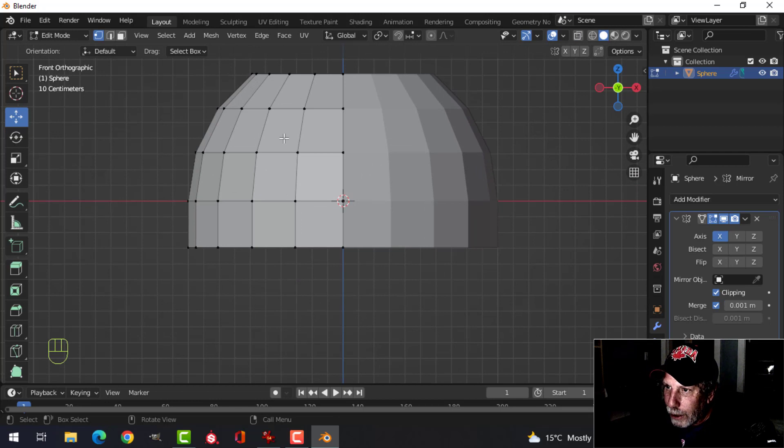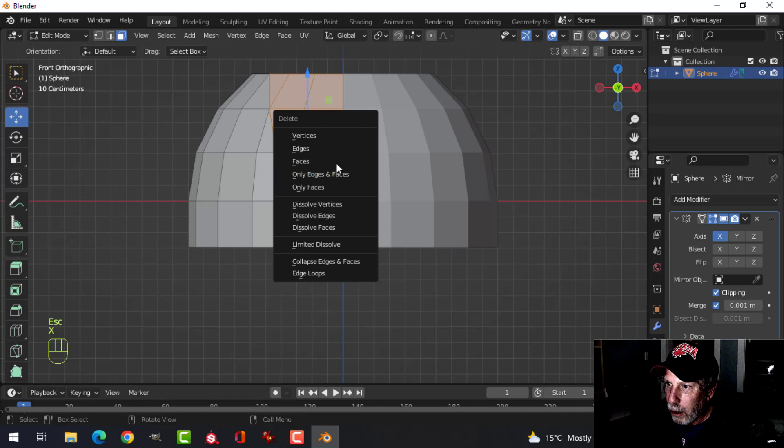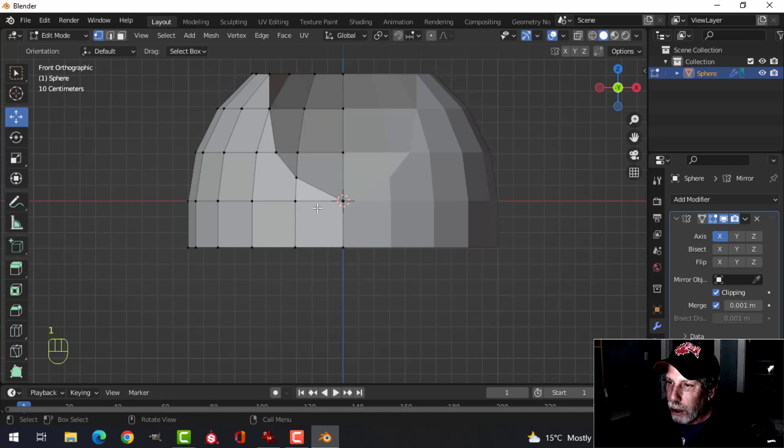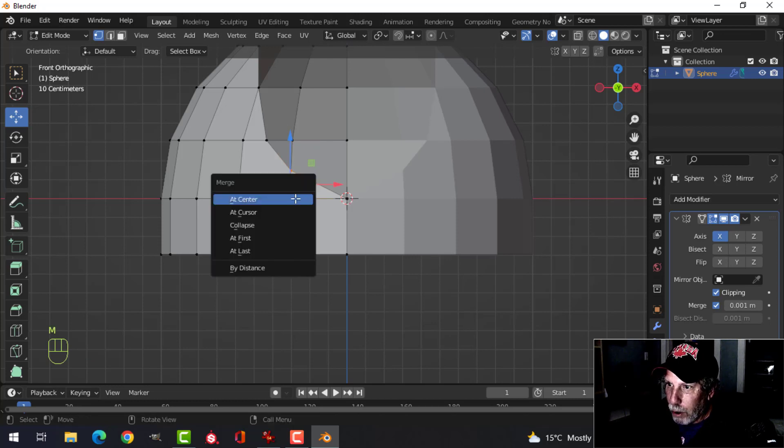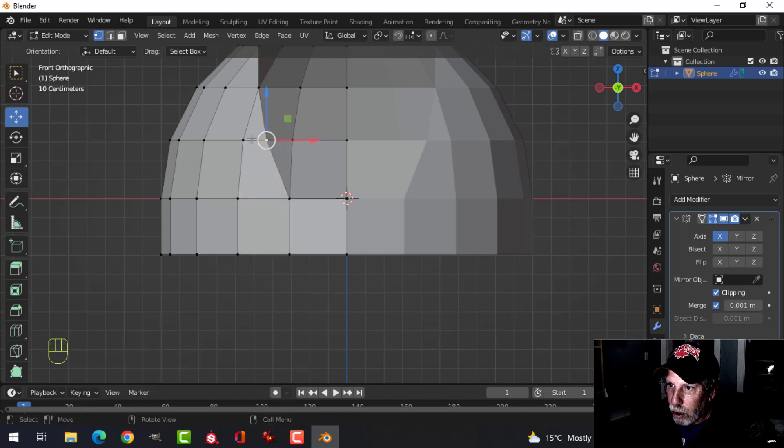We're going to use the knife tool. Press K, click here, click in the middle of these two edges, the middle of these two, then click on this vertex and this vertex. Press Spacebar to end the cut. Press 3 for face selection, C for paint select, paint all these faces, X to delete those faces. Go back into vertex selection, select this vertex and then this one and merge at last.